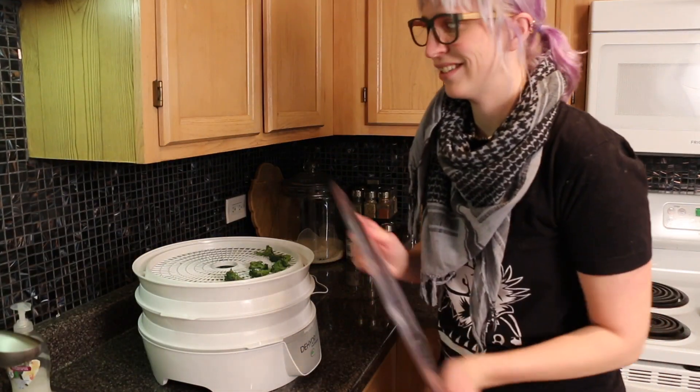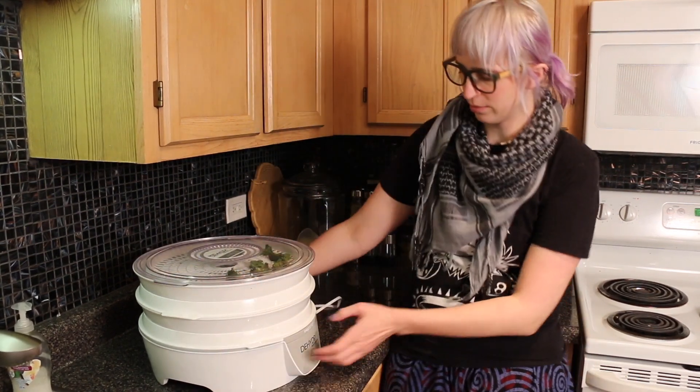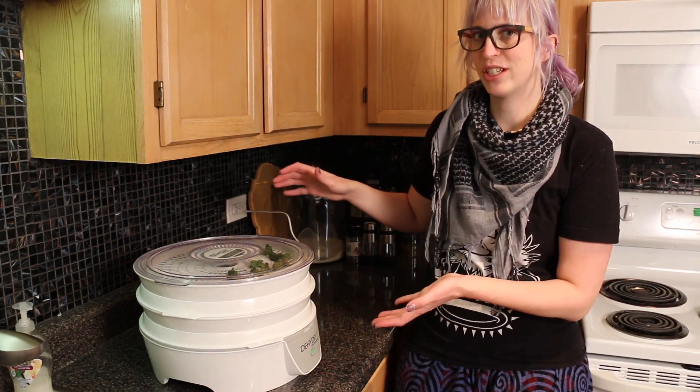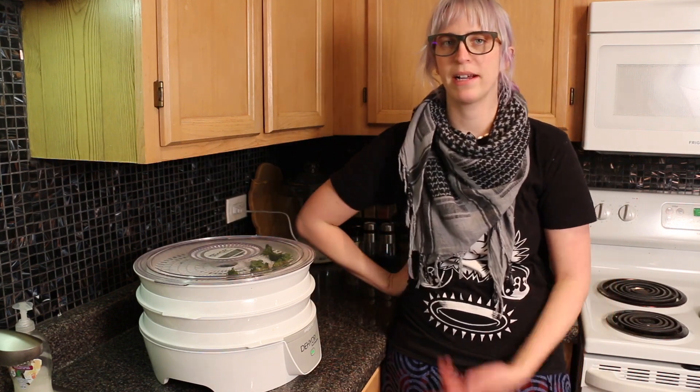I like how easy it is — just pop the lid on. This is the kind you just plug in and it goes. And there it goes!